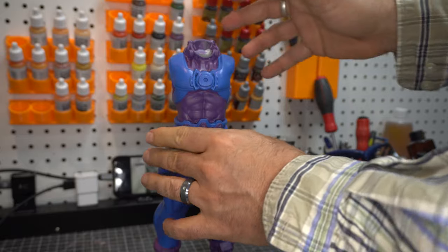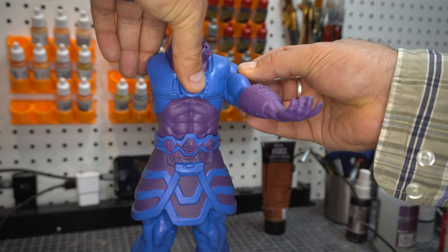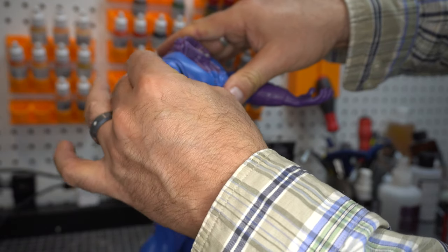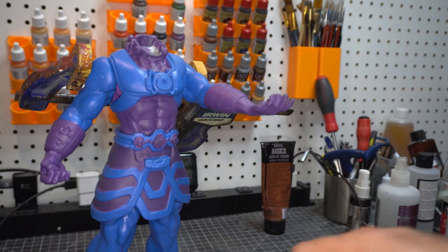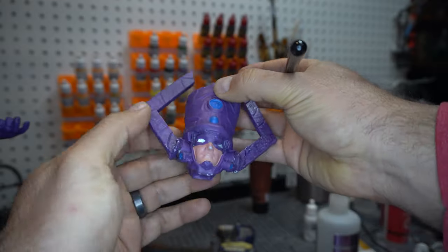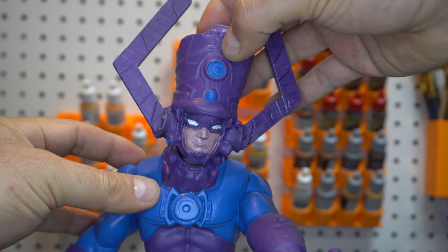I wouldn't glue this together and then stick him into the base because the legs might have to shift a little bit. More weld and then putting the torso on and then the arms. How this stayed I do not know, but it did stay — though it was still a little loose even with the weld. To firm it in there I put some clamps in, a little bit more fiddly work to make sure.